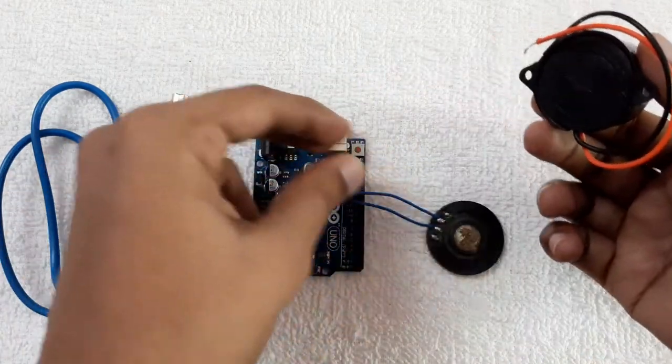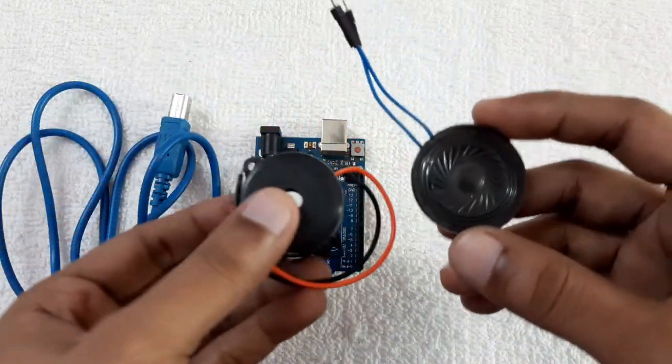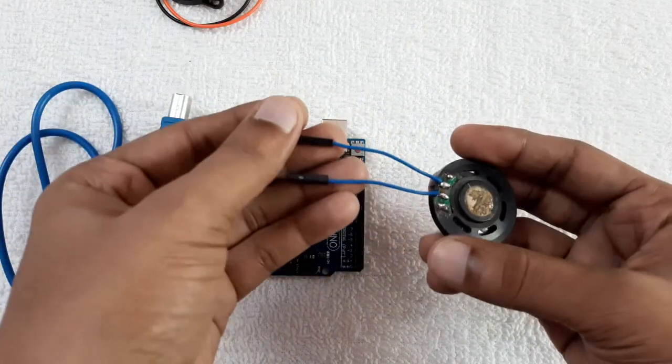So if you don't want to use a buzzer, you can use a speaker instead. I'm using a buzzer with this small speaker. You need to use the positive and negative wires correctly.